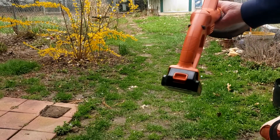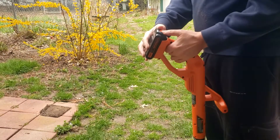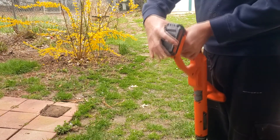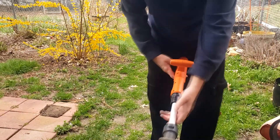This is the Black & Decker 20 volt cordless string trimmer and blower combo. Both of these pieces of equipment work off of the same battery, which is great. You just press the button, pull it off, snap it back in, and you're good to go.